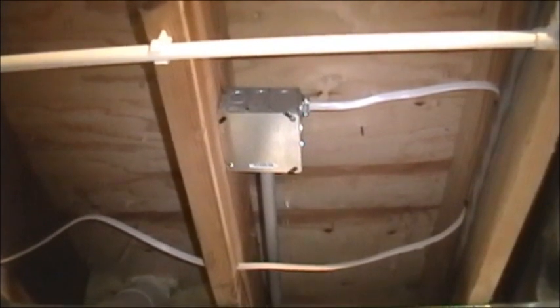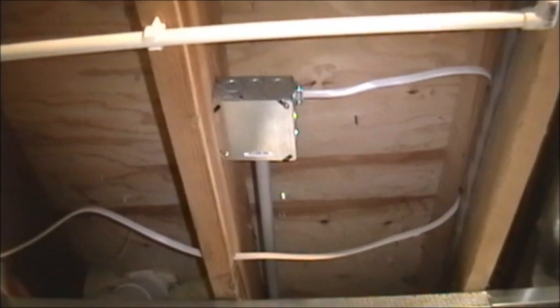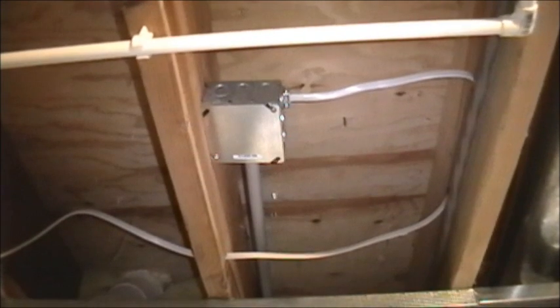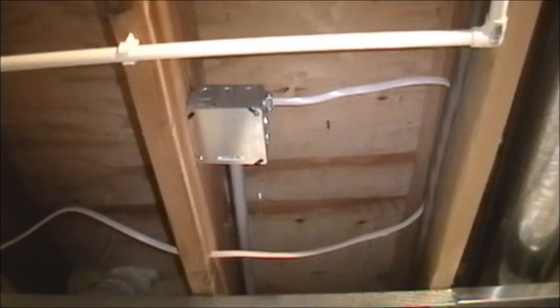And here's the one that goes to the convenience outlet — it's a separate 20 amp circuit. You could use one that already exists if you have it, but in our case it was more convenient to run a separate wire. And that's it — those are the requirements for installing electric in New York State.